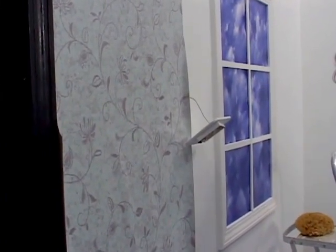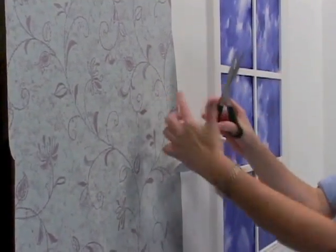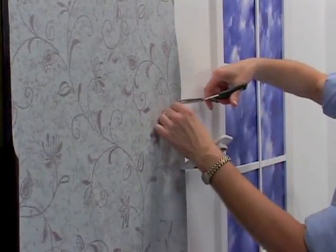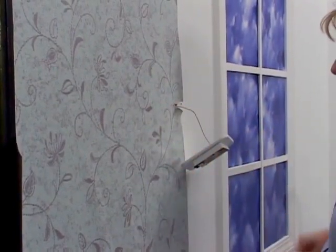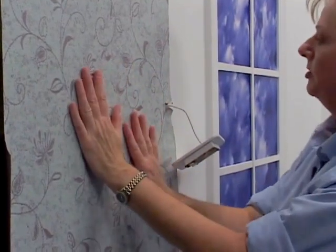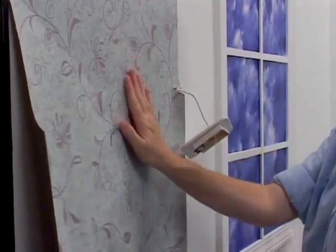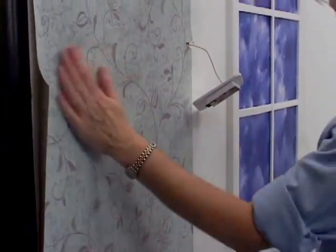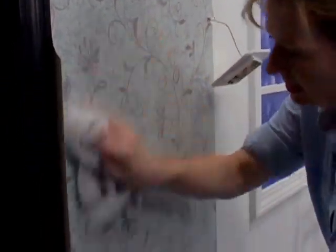I'm going to use scissors for the relief cuts. Gently take scissors — your back plate is going to cover a lot of this, so what you want to do is just cut out for the wire. Now make sure when you pull away you're moving the whole strip instead of just stretching it. You can take a sponge or a rag to gently smooth it down before you use your plastic smoothie.